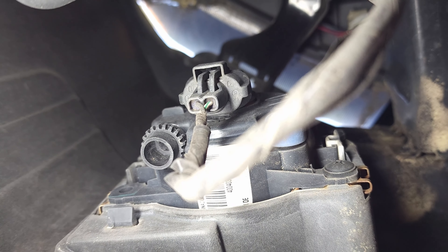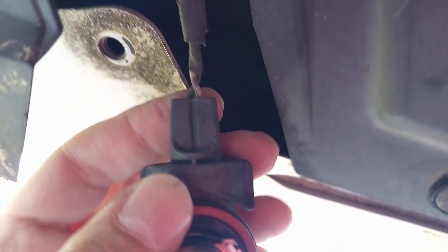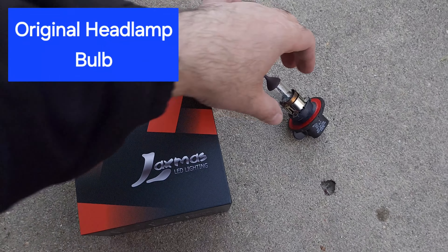I'll remove the cover under the fog light for the driver's side, and look at that — so much space. This is going to be an easy one. You just turn it and it comes out. Once you turn it, it comes out like this, and we'll replace it, put the new one in, and it should be good.